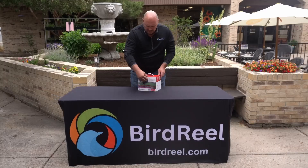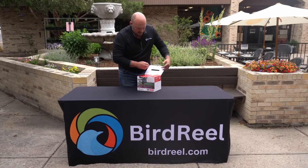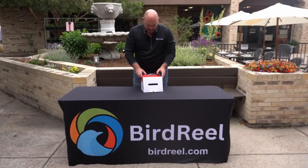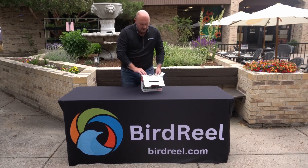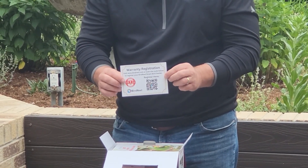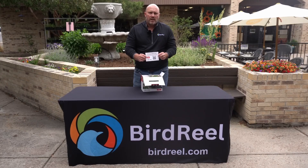Opening the box, we've got the 'designed by experts, loved by birds' tagline, and the first thing you're going to see when you open the box is a warranty registration card. We highly recommend that you register your device as soon as you get it so that we have the serial number and if you do need any troubleshooting, we can look you up easily.